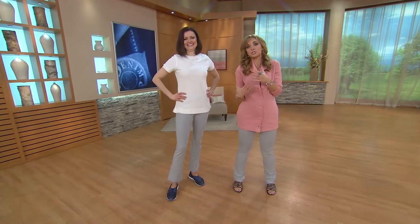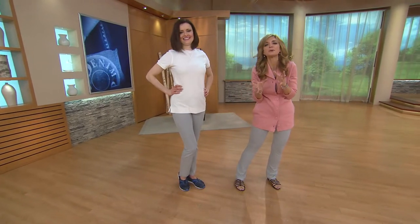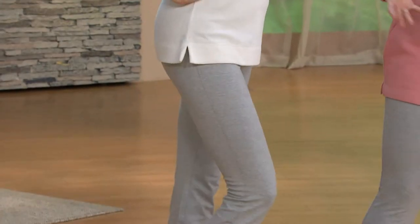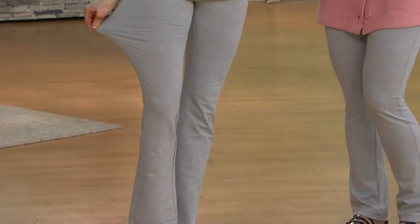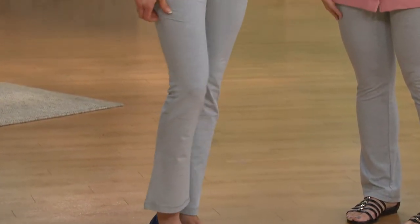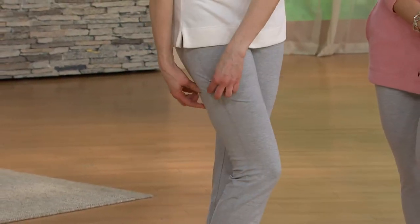When I'm not here at QVC getting all dressed up for jewelry shows, I'm living in yoga pants all the time — and it isn't because I'm doing yoga all the time. What I love about Denim & Company yoga pants is that you get comfort, but you also get duo stretch. That means you get almost a subtle shaping in the pants.